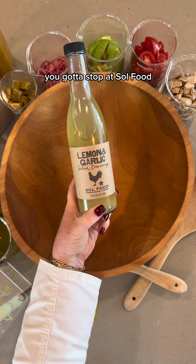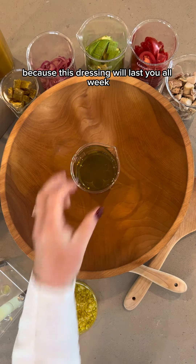If you're ever north of San Francisco, you gotta stop at Soul Food. I'm gonna make this dressing in a beaker because it will last you all week.